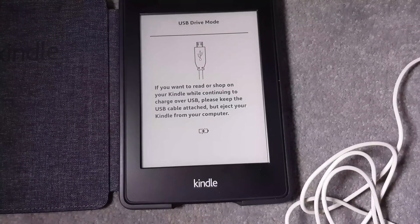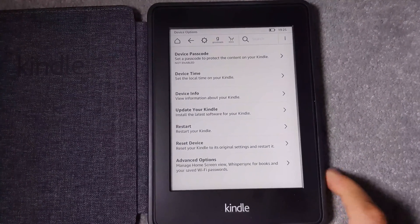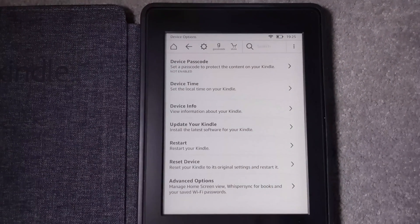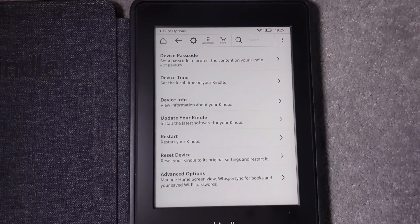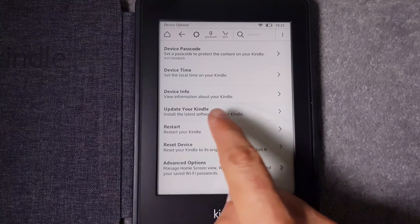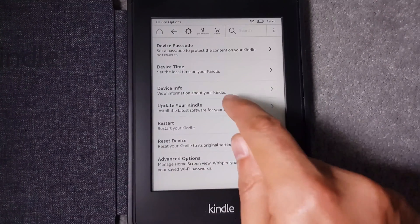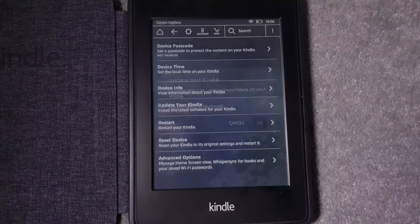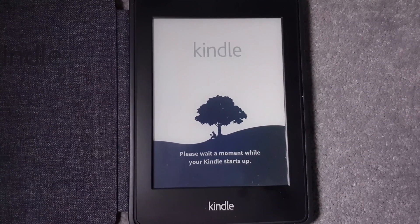You'll notice that 'Update Your Kindle' is no longer greyed out — it's now clickable, confirming we have the correct firmware file on the device. Click on 'Update Your Kindle', and when it asks you to verify, press OK. The update process will now begin — this is a good time to make a cup of tea.